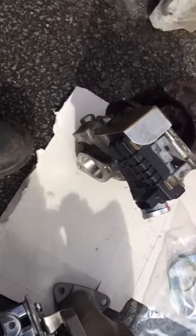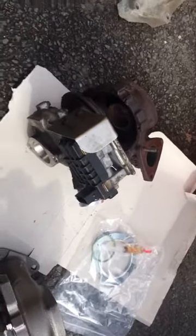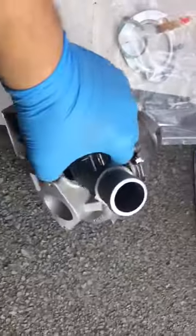Ladies and gentlemen, girls and boys, we got a new turbo for this Ford Transit — UK model, 2.2 litre, 2015 — so we're gonna fit this one.